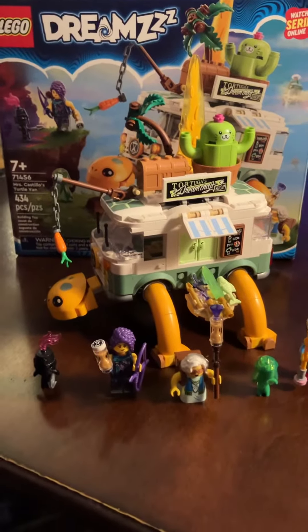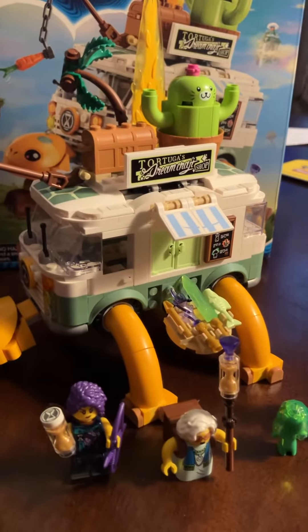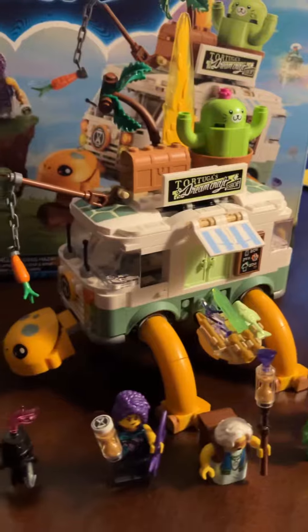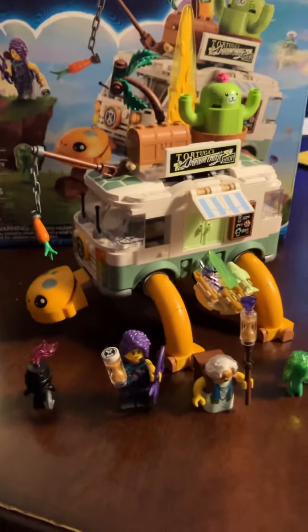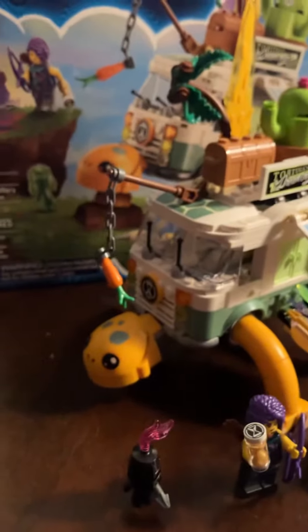As I showed in the thumbnail at the beginning of the video, this could be a regular Tortugas Dreamcraft van selling tacos. It could also be changed to a walking turtle van.